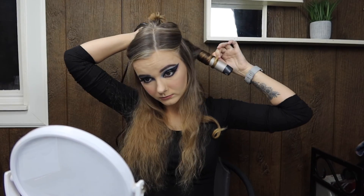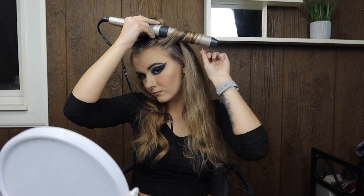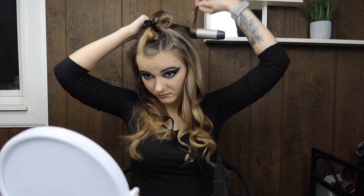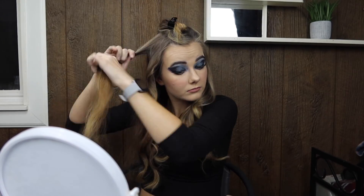Curling the hair definitely took a while. I perm my hair so I usually don't have to do it that often. The eyelashes were falling off like every other curl — they were frustrating me so much. I even put on another layer of eyeliner after the eyeshadow, so I really thought they'd be sticking better. Perming my hair means I can wake up and go, so curling it felt like a very long process — I really like how it looks but I just don't take the time when I'm going to class or the store.